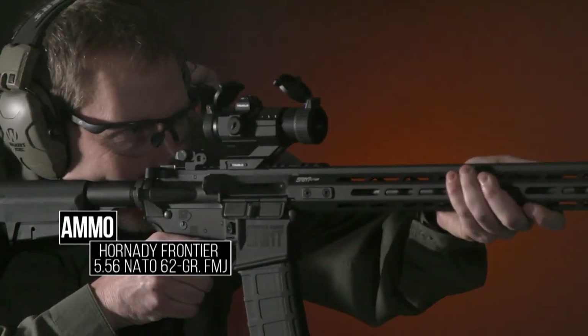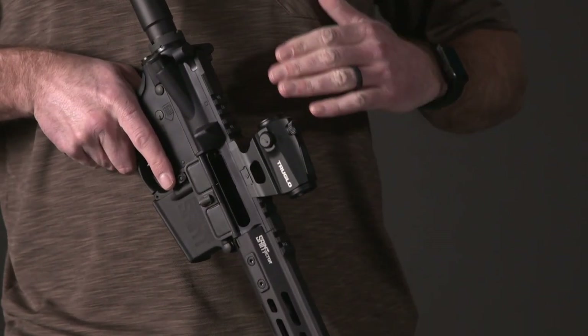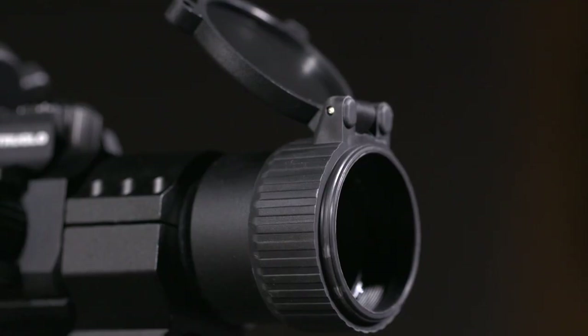Another thing I like about the 22mm is it comes with a couple of different mounts. You can mount it low on an AR for absolute co-witness with iron sights, or mount it up high — which is where I've got it — putting your iron sights in the lower third of the window. That way irons are out of the way until you need them, but they're still there.